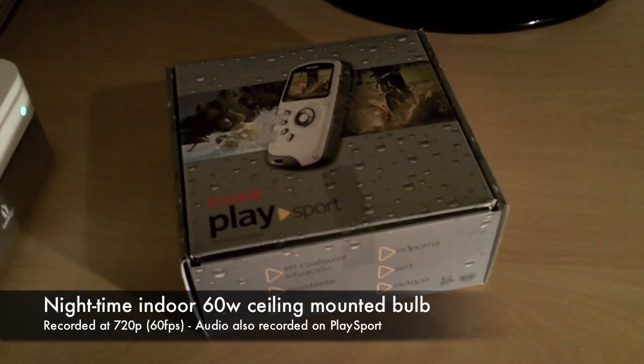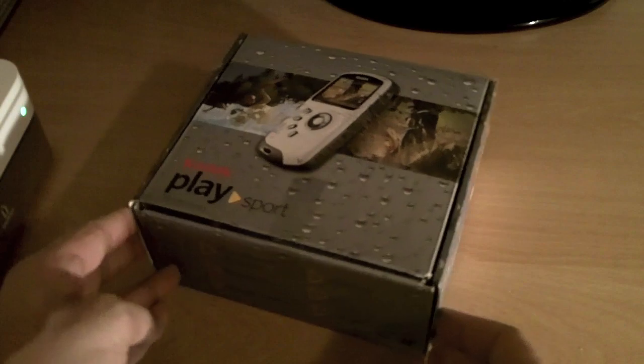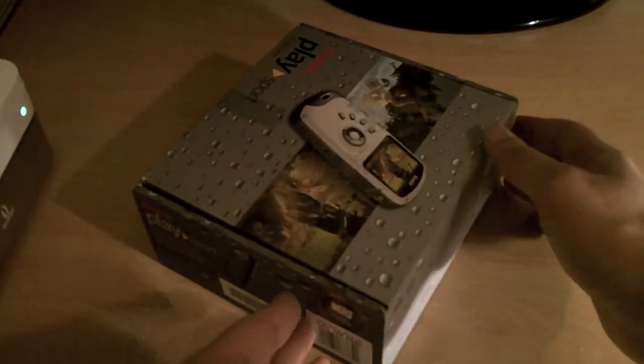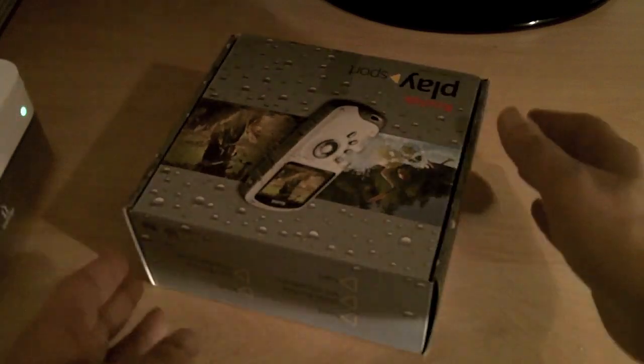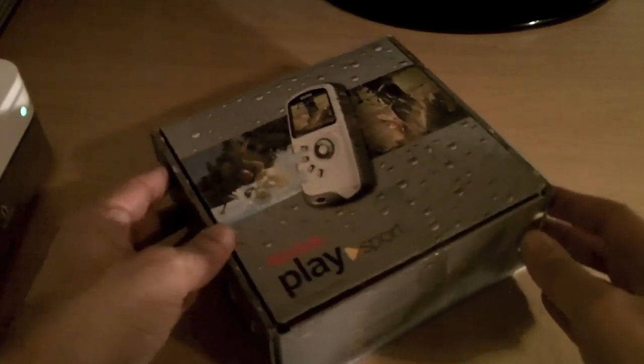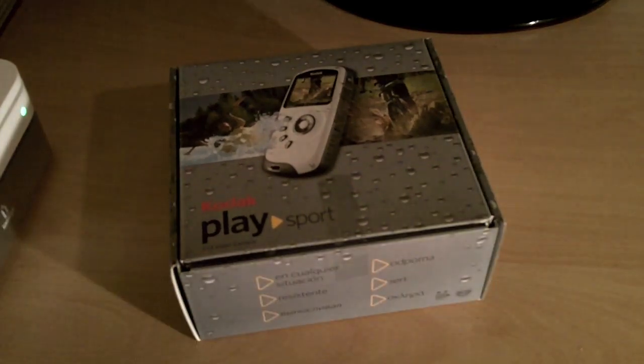This is a test video indoors under a standard room bulb — I believe it's a 60-watt bulb. I'm going to rotate around the corner of the room to give an idea of the image quality indoors under standard lighting.